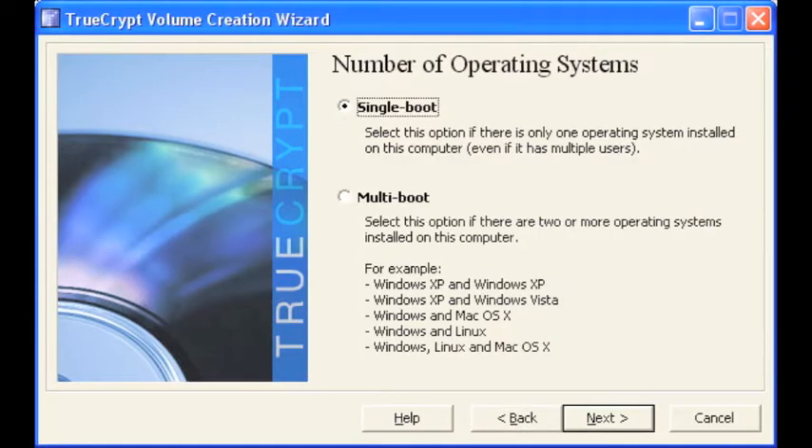If your computer has more than one operating system installed, make sure you select multi-boot, otherwise select single boot, and select next.